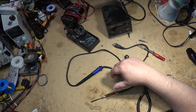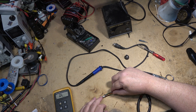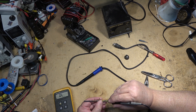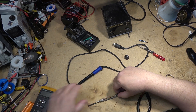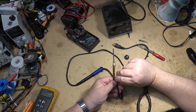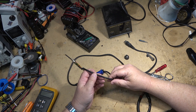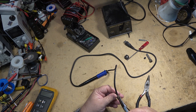Let's just confirm. That will be ground there, I'm sure — and it is. So yellow is ground. It's going to be one of the sensor wires that's causing the problem. So if I open up the cable, I should be able to figure out where it's broken.